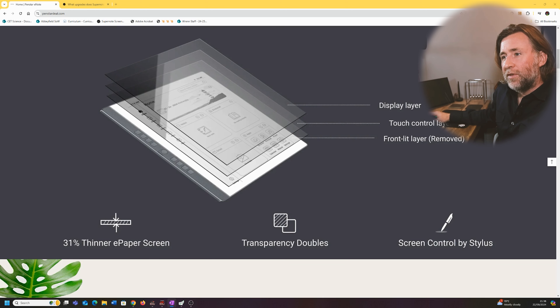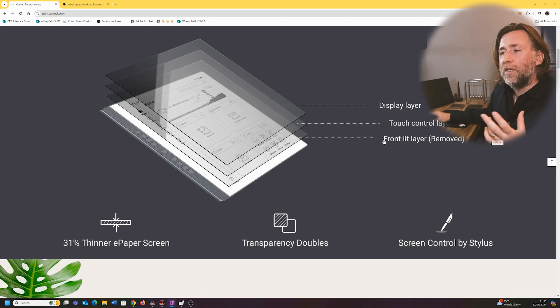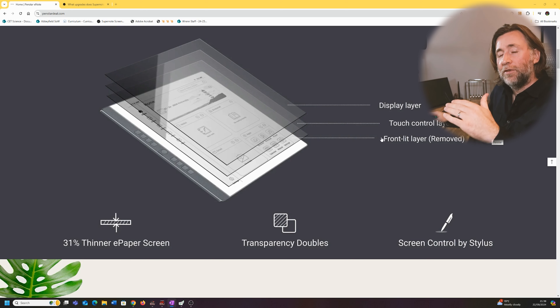What they've done here is they've actually got rid of two layers. They've got a display layer. So what this Penstar has — it doesn't allow touching with the finger, only allows selecting things with a pen, with the stylus. And so they've taken out the touch layer, so that means it can be a thinner screen and the ink is closer to the top, which is cool.